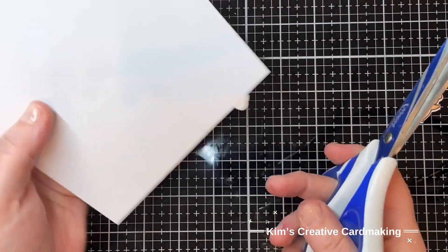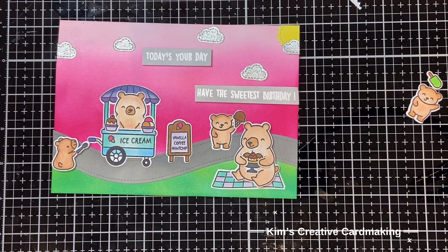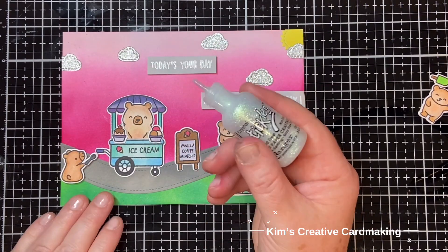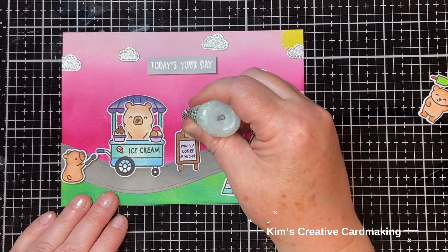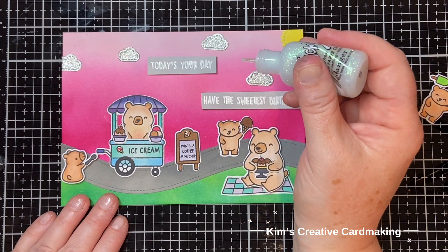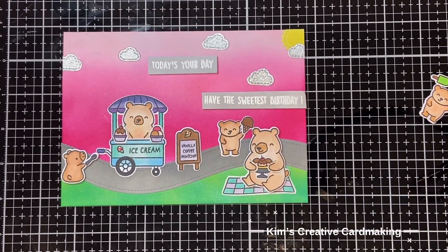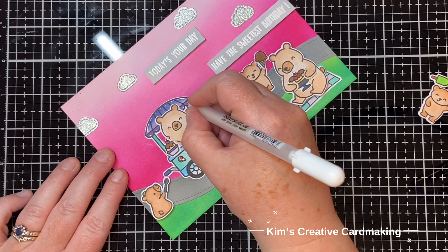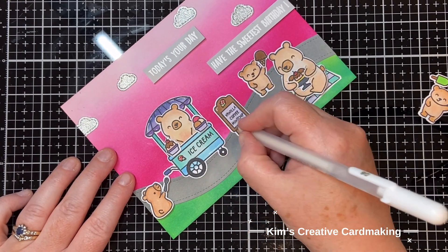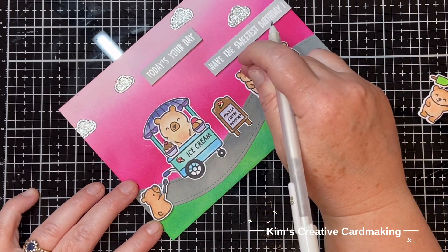I can add a little bit more sparkle to the cart - I love adding Stickles to little things, and those tiny ice cream cones are just perfect for it. I'm going to put clear Stickles on those two ice cream cones and leave that a few moments to dry. Then I'll add a few highlights with a white pen, which helps brighten up some of the darker corners and gives it a whimsical feel. You can add as much or as little as you like - just a tiny line on a few images makes a huge difference. If there's one I don't like, I just smudge it off before it dries.